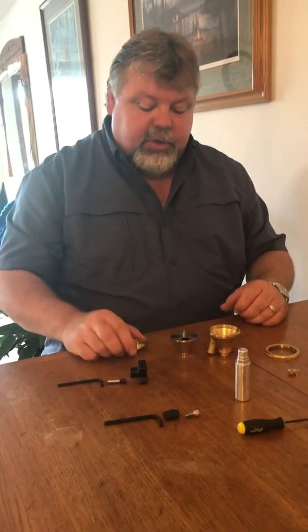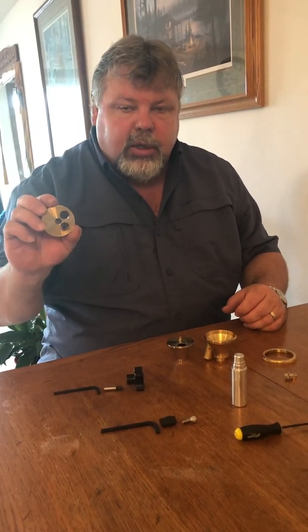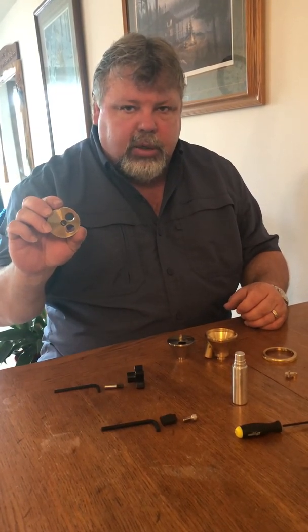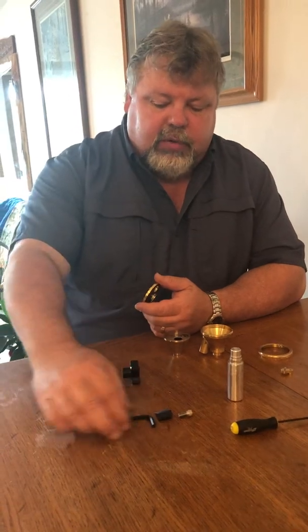Now we've got our valve disassembled. We need to take the small nut out of the top plate before we grease the valve together. That's usually the only reason you would take the nut out — you wouldn't take it out just for cleaning.